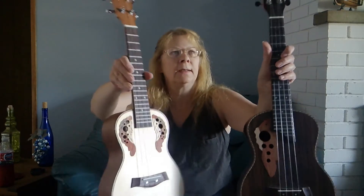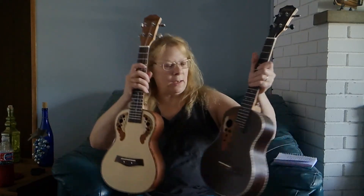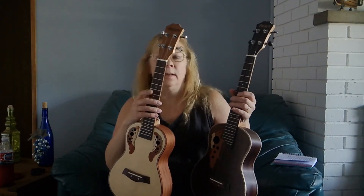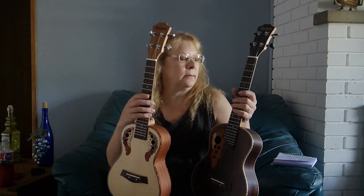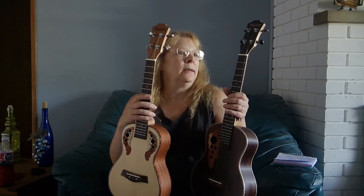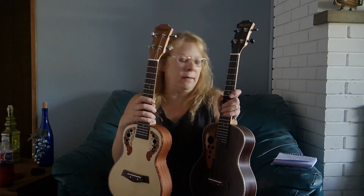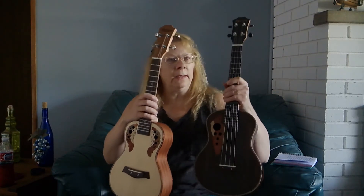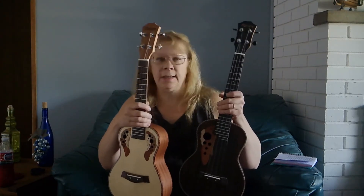Both of them are very nice. I have low G strings on here because I love low G more than the high G — that's just my personal preference. The strings that come with them are amazing, they sound fantastic, but I just like the low G.